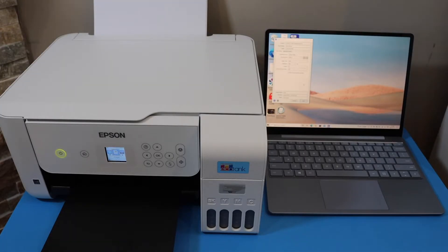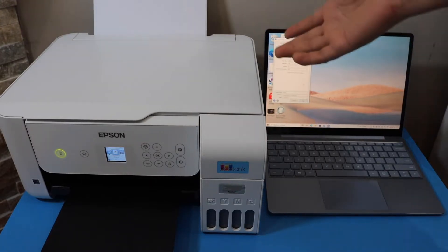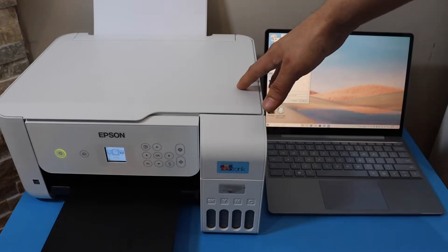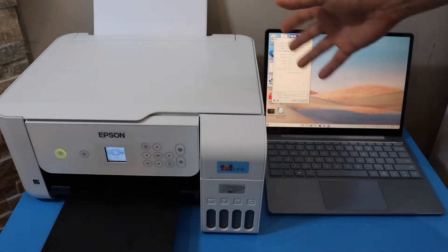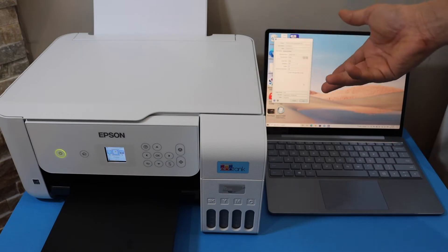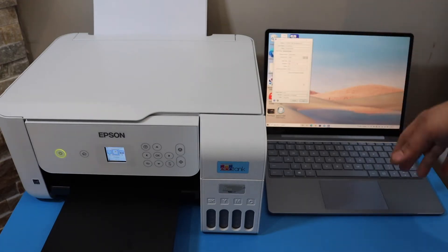I'll show you how to do the wireless scanning with your Epson EcoTank ET-2850 printer. The first thing is to make sure your printer is connected with the Wi-Fi network and a laptop, or with the USB cable. Make sure it is connected with any device, then go to your Windows laptop screen.